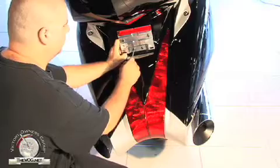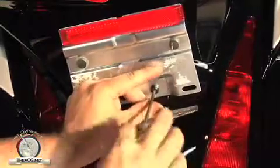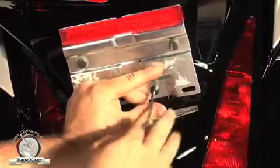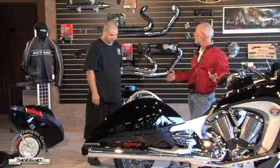The next step is to remove the license plate bracket. And that's the same Allen — two four millimeter bolts. The license plate frame is off. So far that doesn't look too difficult.